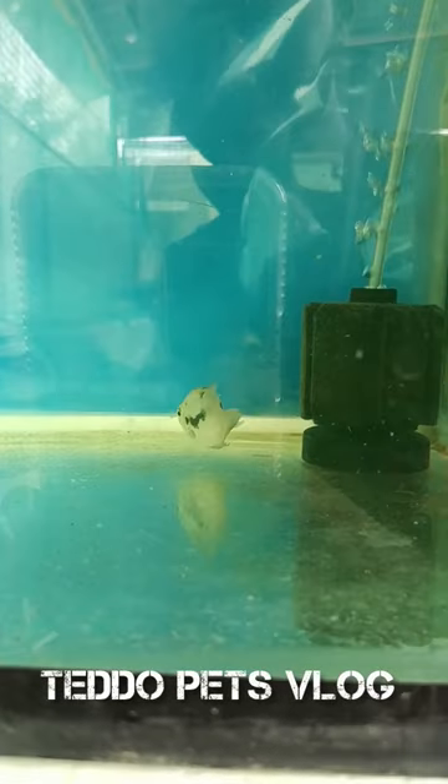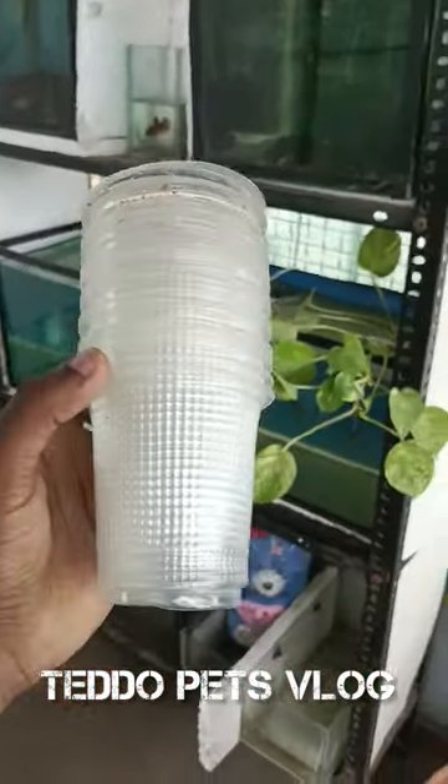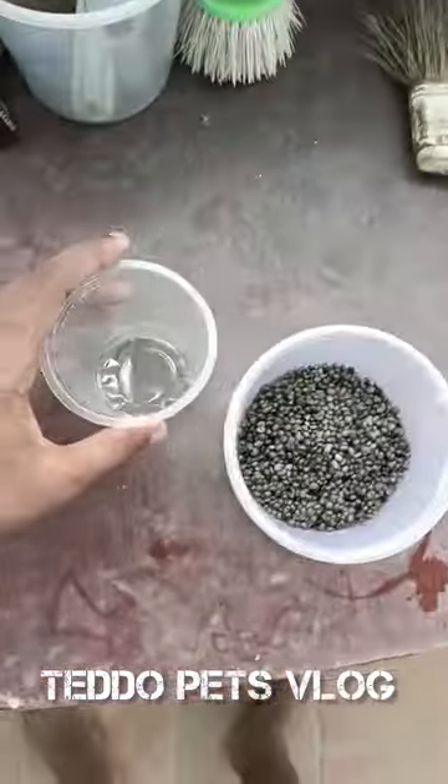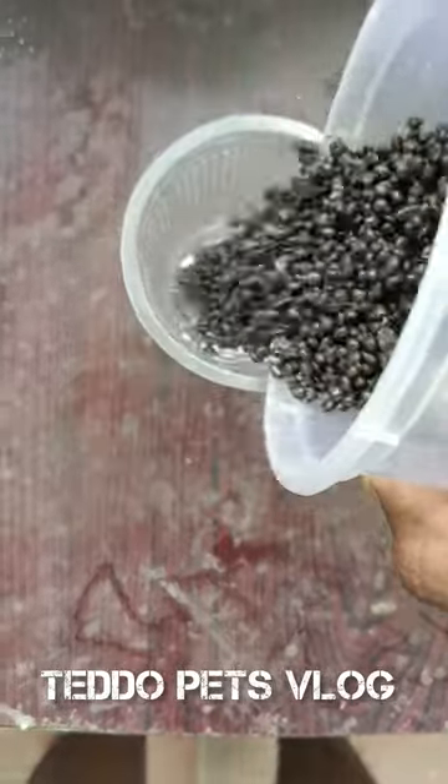I'm going to change the tank. I'm going to change my glass. I'm going to change the glass. I'm going to change the aqua soil. I'm going to fill it in the glass.